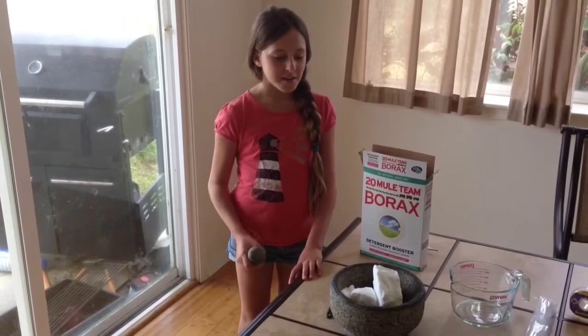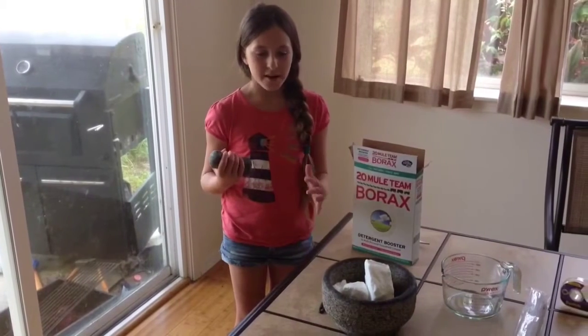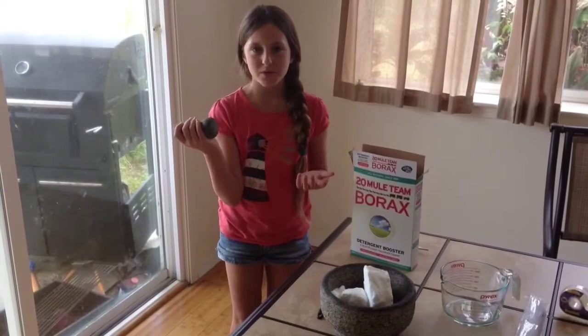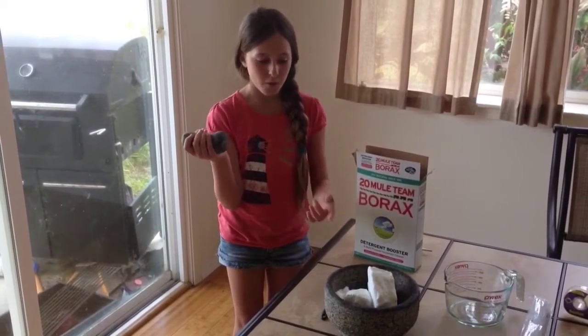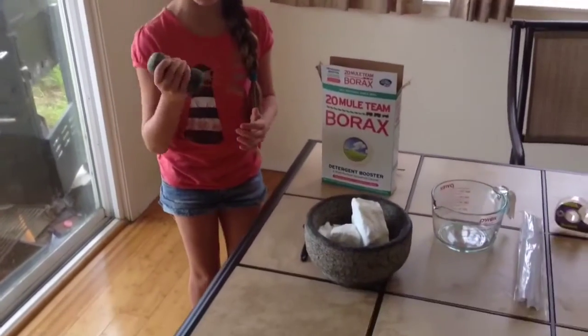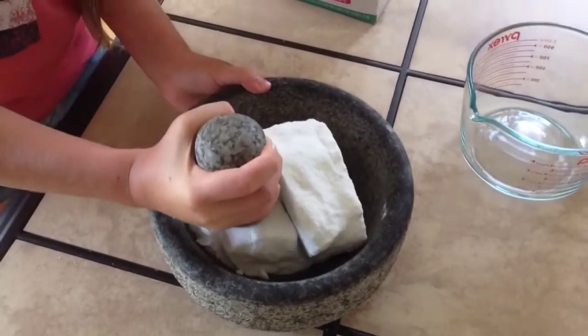The reason we're using borax is because it is essentially a non-toxic chemical. So with that said, we're going to go ahead and start making our solution. I've taken the borax out of the box. You might not have this kind of bowl with a masher, so you can get a fork or a spoon and use a regular bowl. If it forms clumps like this, you can hit it or mash it to make a powder. So I'm just going to make it into a powder.